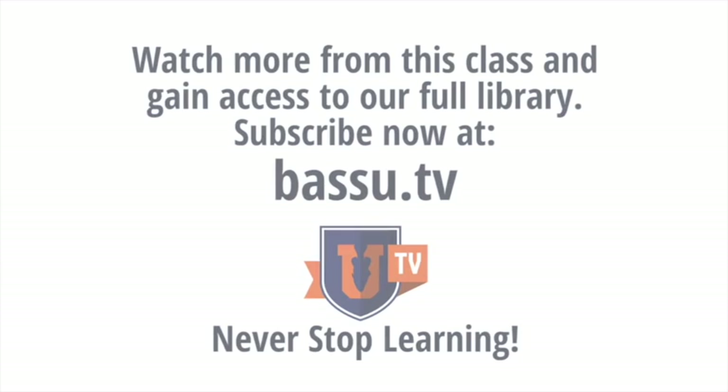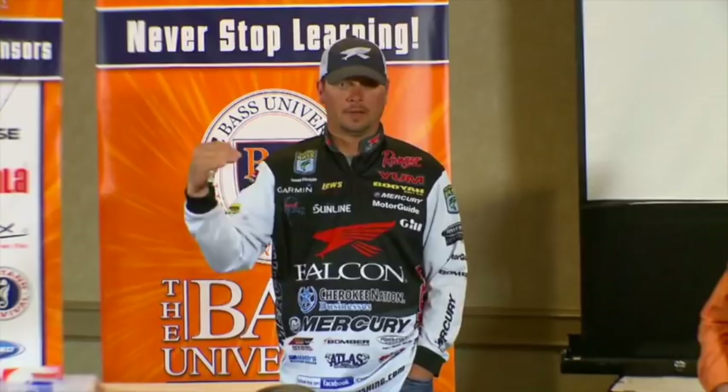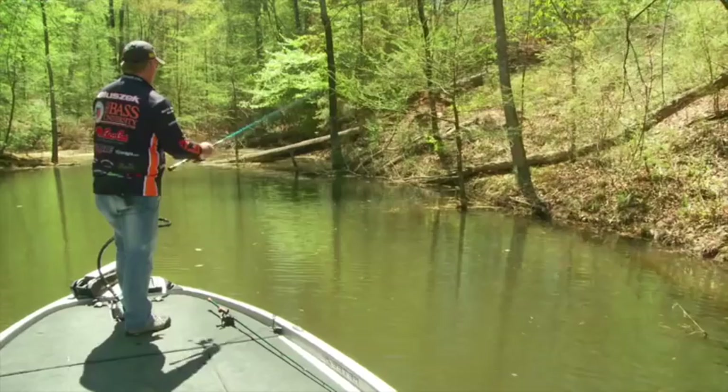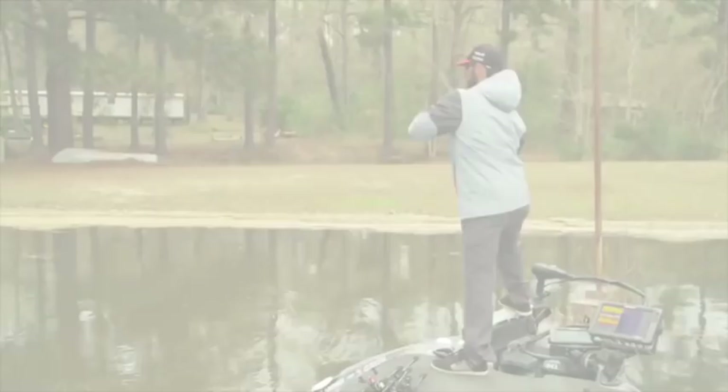Welcome to Bass University TV, an online video training course where you'll learn champion bass fishing techniques from pro anglers Pete Glusek, Mike Iaconelli, and their talented special guests. From on the water to in the classroom, you'll learn sound techniques and strong fundamental bass fishing skills. Watch hours of video content on multiple topics at your own pace for a low monthly fee. Cancel at any time. Information is power in the sport of fishing, so learn from the very best. Subscribe to Bass University TV today.